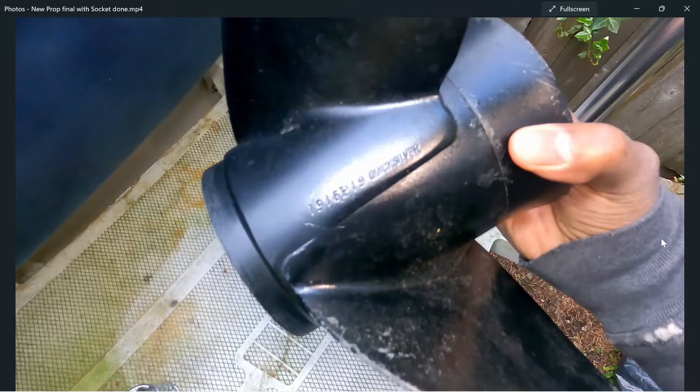My particular prop here is 19 inches in diameter — you see that 19 at the front. The pitch is the second number. Diameter is always going to be the first number, so mine happens to be a 19, it could be a 21, and the next number would be your pitch.